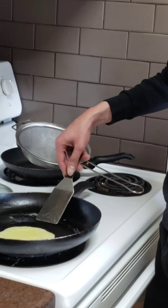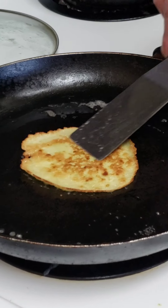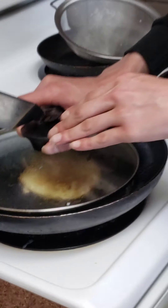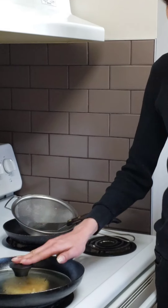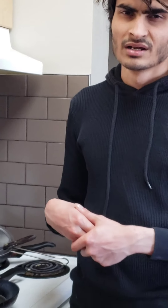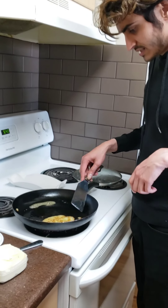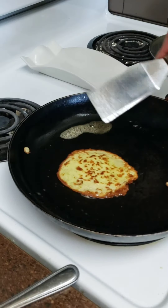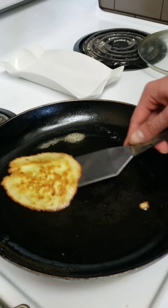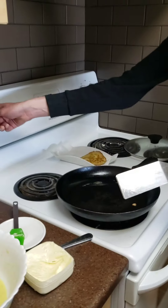Now I'm going to flip these over — the base looks done! I'll cover with the lid for another one to two minutes, then flip back to check that both sides are nicely browned. Both sides look pretty much done. I don't want them too dark, otherwise they'll be bitter to eat. I'm going to plate the first batch and then do another round.